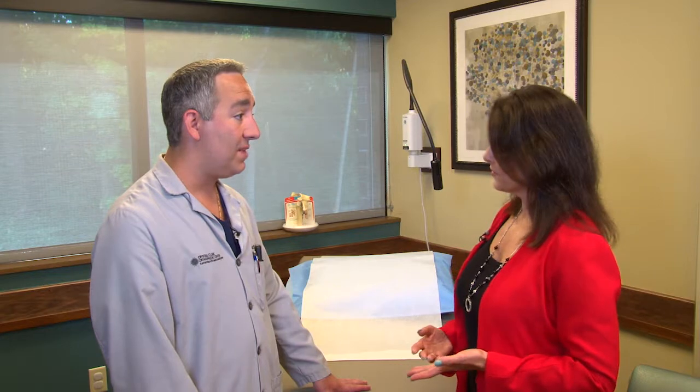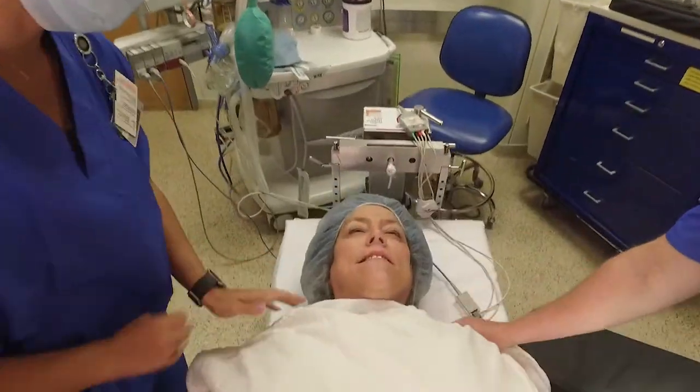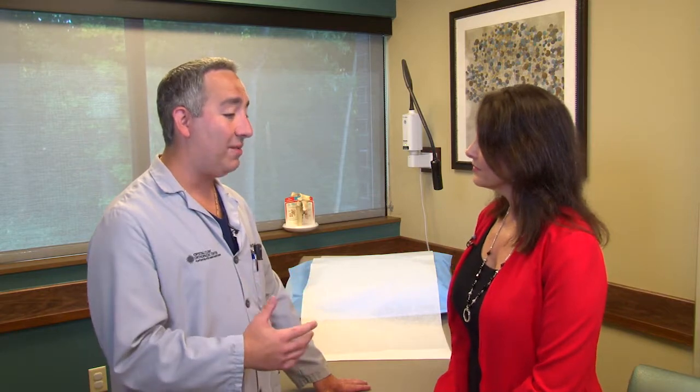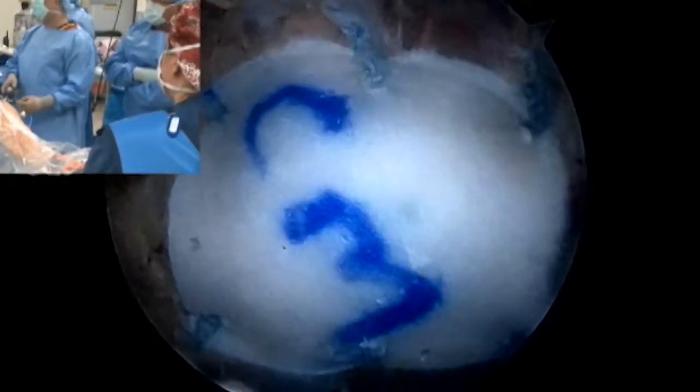These are typically folks over age 60 who have done therapy, they've done injections, and unfortunately failed all those things. They typically have an unrecognized torn tendon, and this is a great option for them to get rid of this chronic debilitating pain.